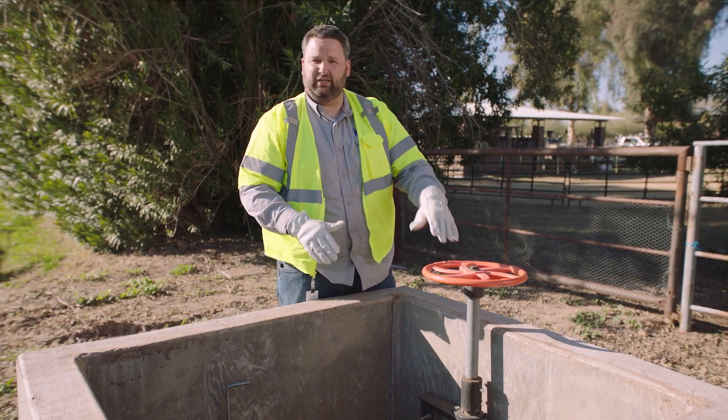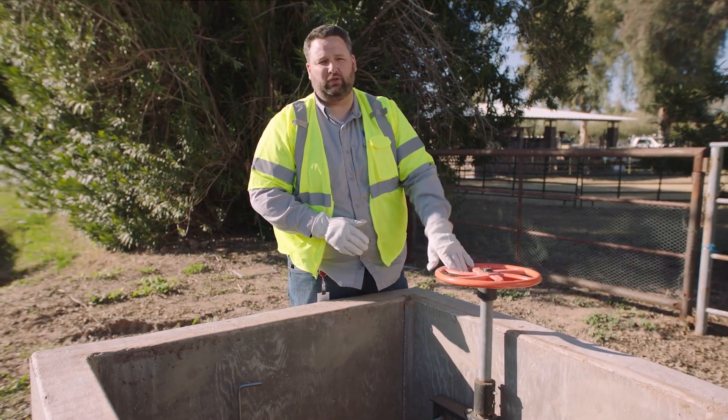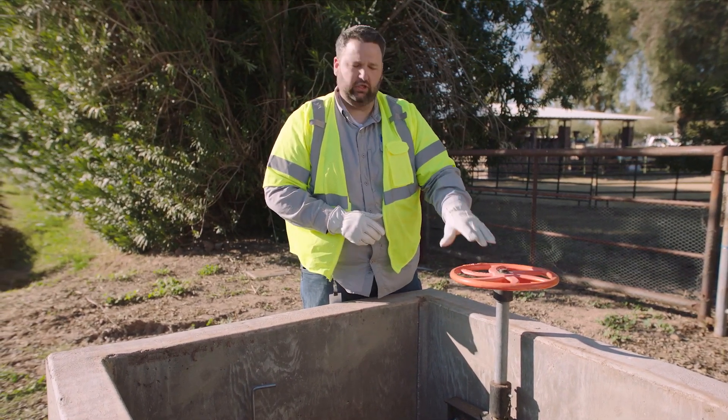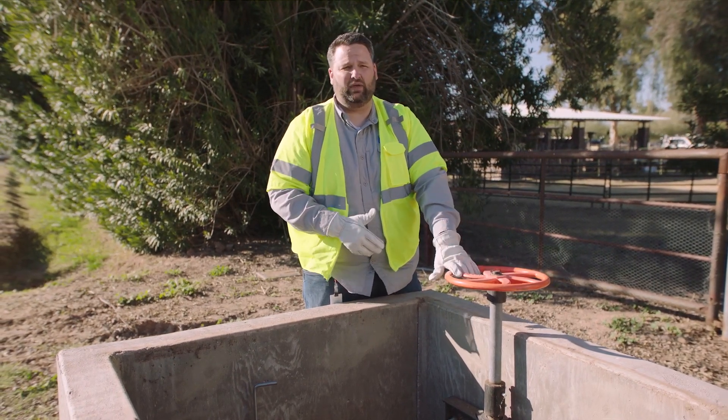If you're unsure and you're setting your system, just keep an eye on the stem — if you see the stem up in the air, your gate is set. Now if you ever have a hard time turning these wheels, over time they can rust or wear out. A good lubricant spray is necessary to help loosen that and get the turn going.